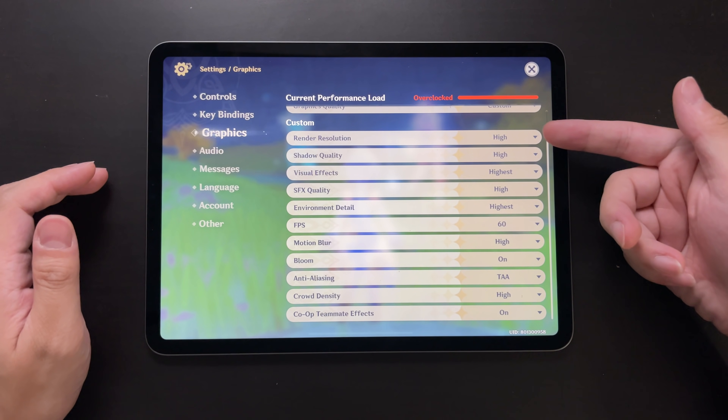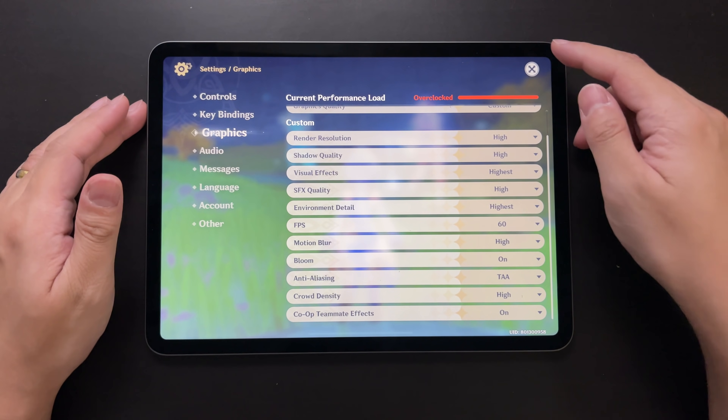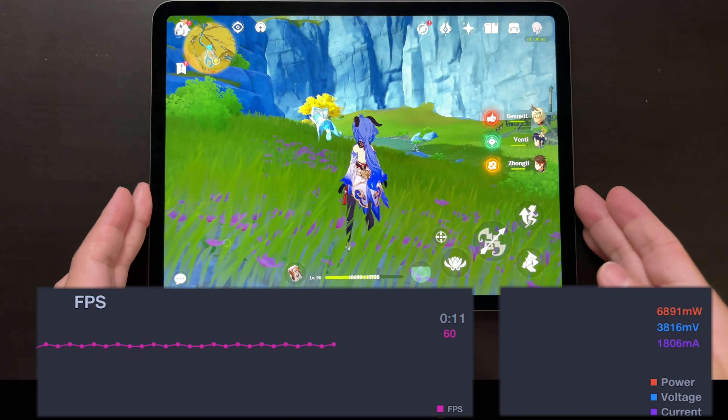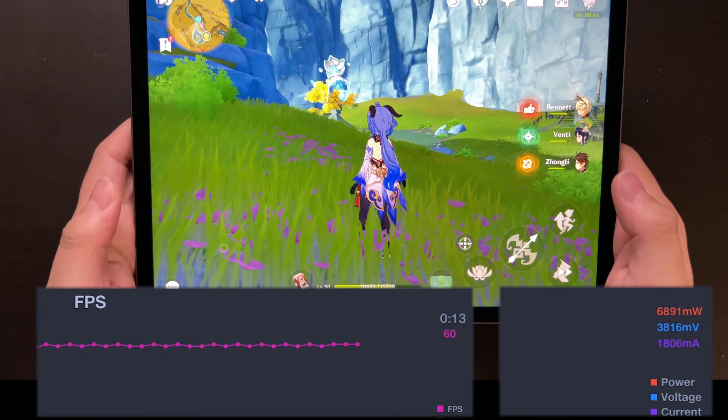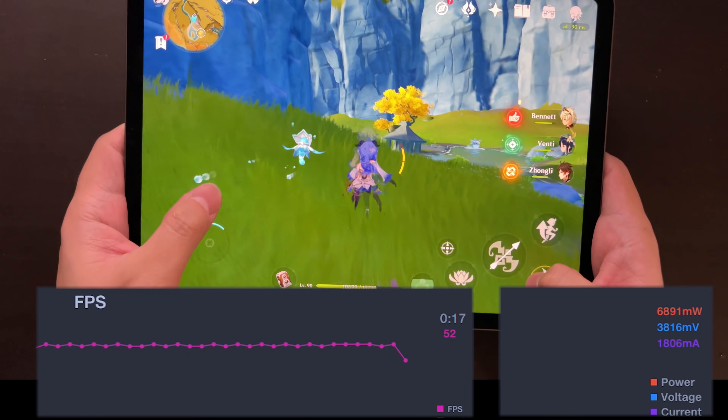Today we'll be testing the Genshin Impact game, which is one of the most demanding games on mobile right now. Just as usual, let's set every graphic setting to the maximum possible and enable 60 FPS.